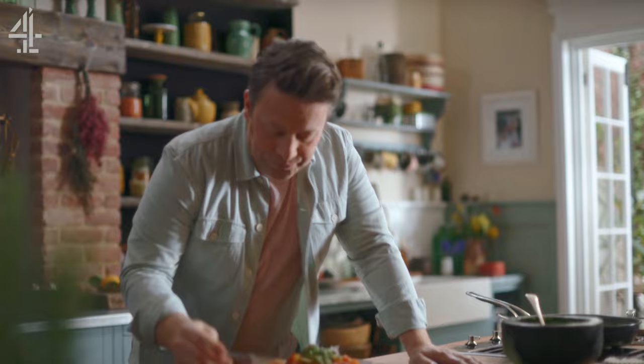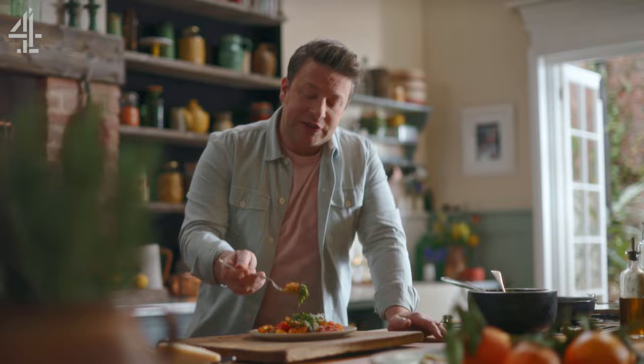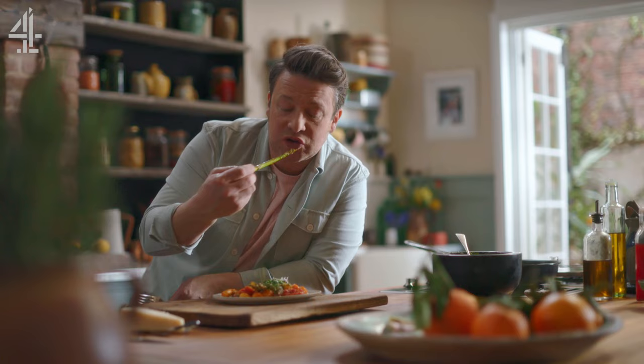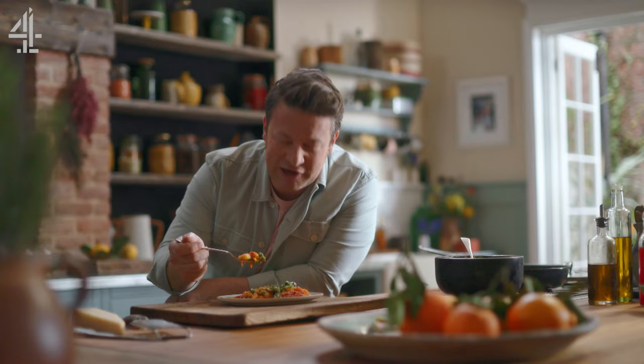So tasty — sweetness galore, you've got that little hum of garlic and the parmesan, and those hazelnuts — come on! I really love the spinach pesto because it's fresh, and then the asparagus that's cooked in the tomato sauce. Excuse fingers — that is a humdinger of a dish. What a great one-pan wonder!